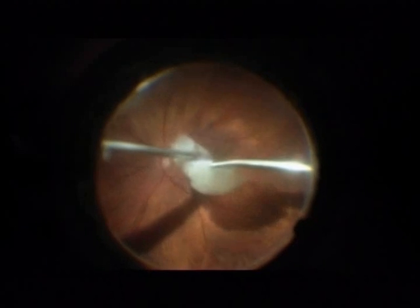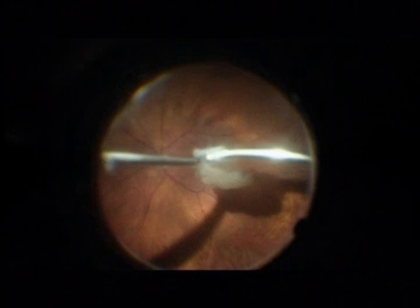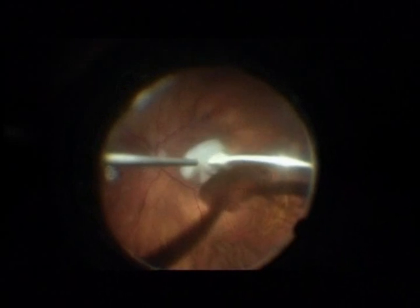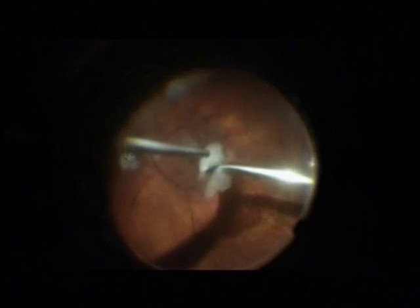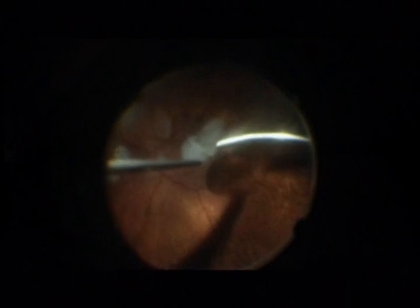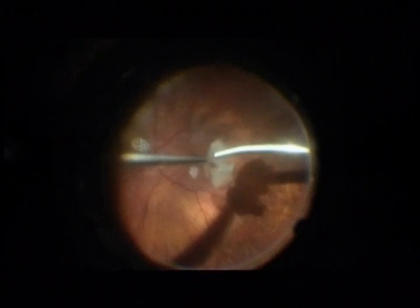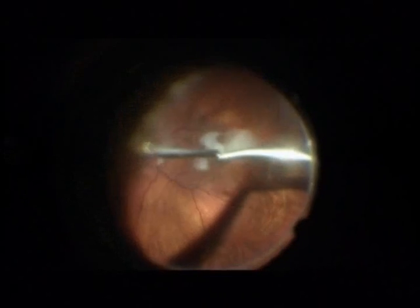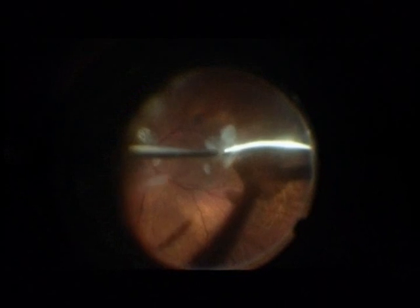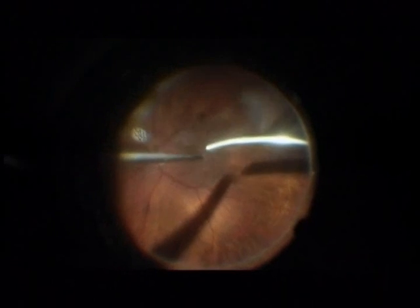In the right hand I am holding the phaco handpiece, a completely normal phaco handpiece for the Infinity. In the left hand, a back-flush needle to fixate the dropped nucleus in the middle of the vitreous cavity. You must be careful to protect the retina and the choroid from the phragmatome.